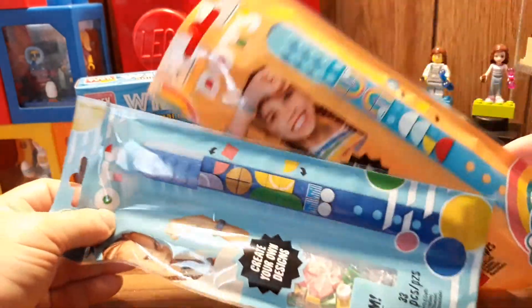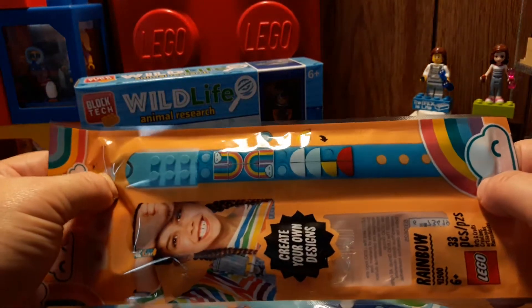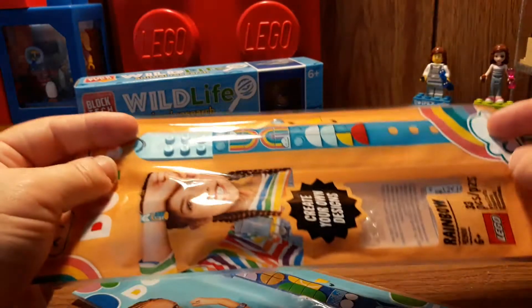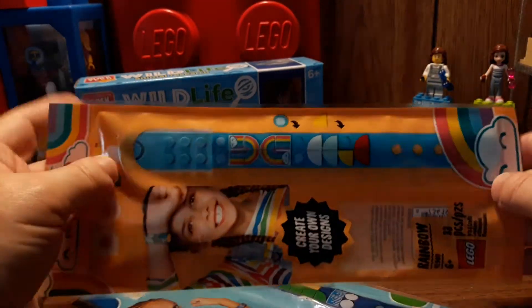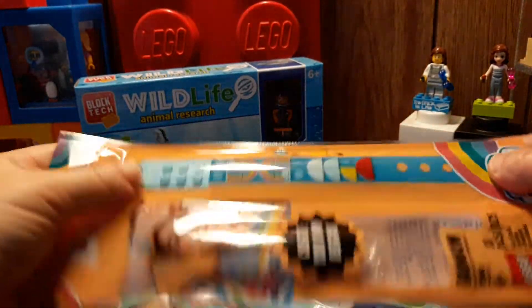I already had the little Dots extra pieces, so I figured a couple bracelets are cool. I also figured some of these bracelets might be neat in applications for the Lego, since it is bendable — you can use it to maybe wrap around buildings or something, or maybe a staircase.